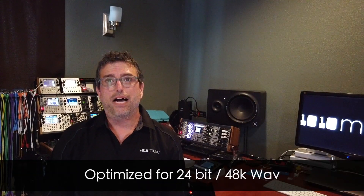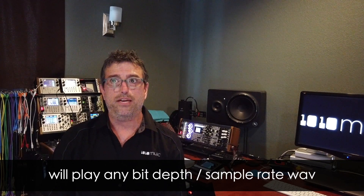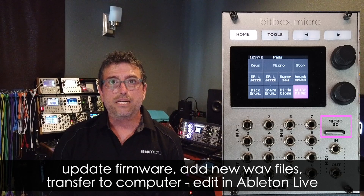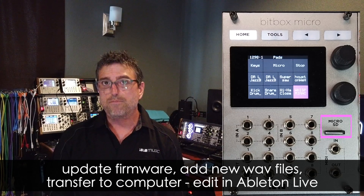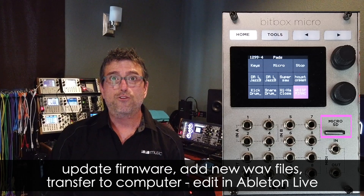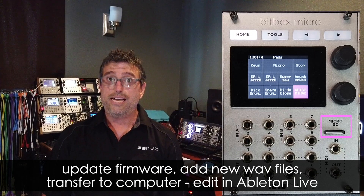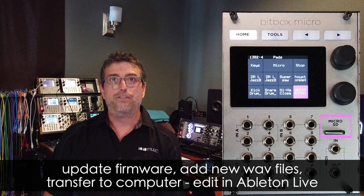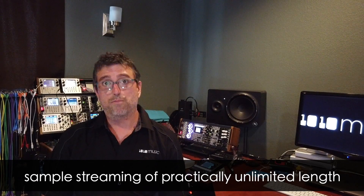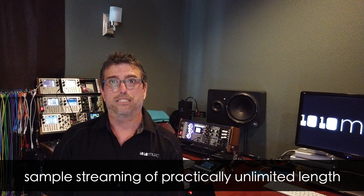The Micro is optimized for 24-bit, 48 kHz samples, but can handle any bit depth and sample rate. The Micro leverages a built-in Micro SD card slot that allows users to upgrade firmware, add to the sample library, and even transfer work back to a computer to edit or mix in Ableton Live, as the Micro saves a .als file with every preset. The Micro streams audio from the Micro SD, so you get sample streaming of practically unlimited length.